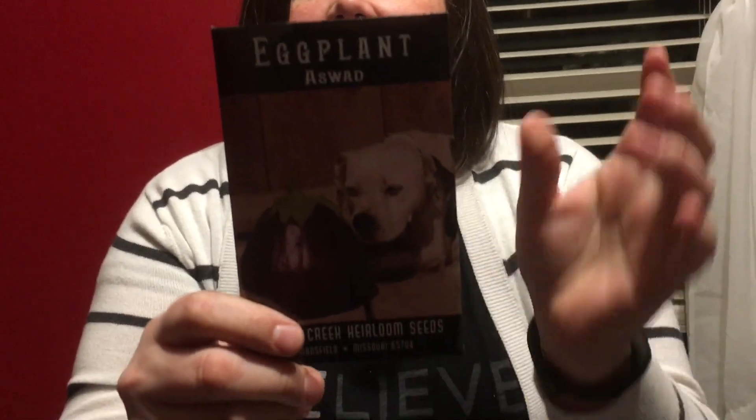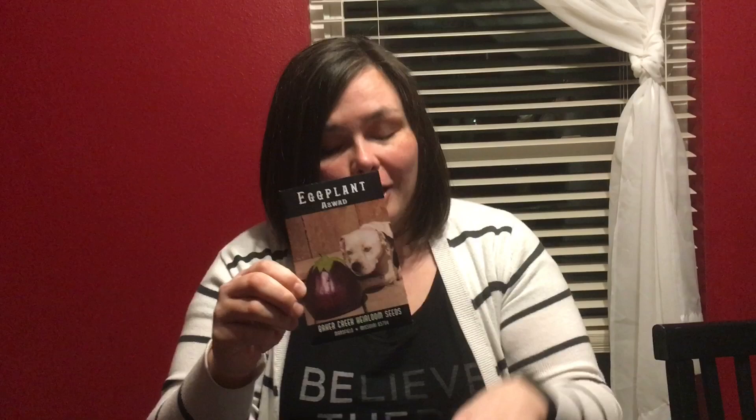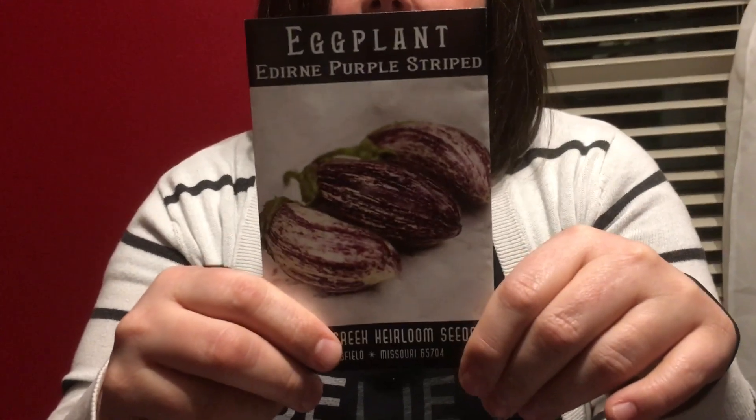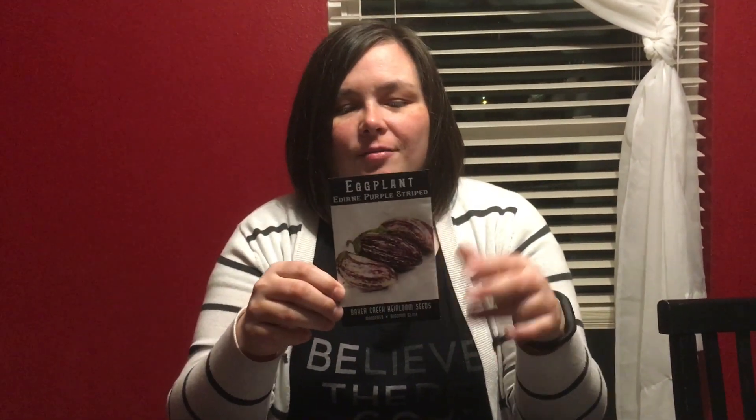Next category: tomatoes and eggplant — the reasoning being they're round and come off a bush. First we have Aswold eggplant, a huge eggplant — each one can be up to three pounds with a squat teardrop shape. Next, Edirine purple striped eggplant — I probably just butchered that, but it's pretty because it's stripy, white and purple, so that looks fun to grow.